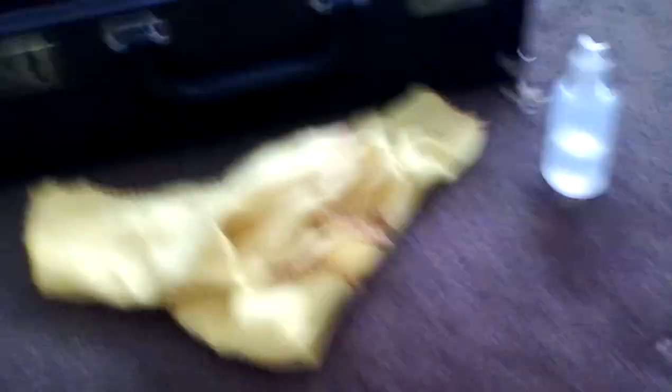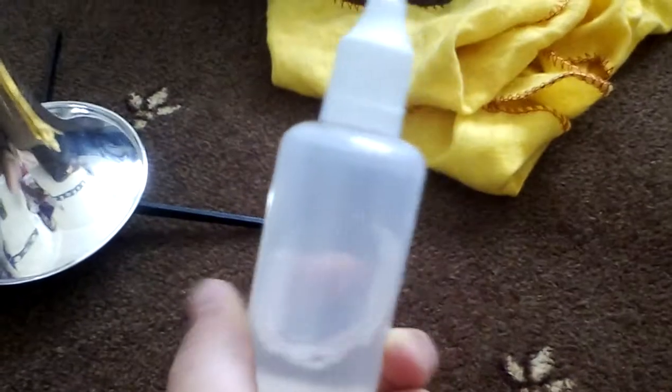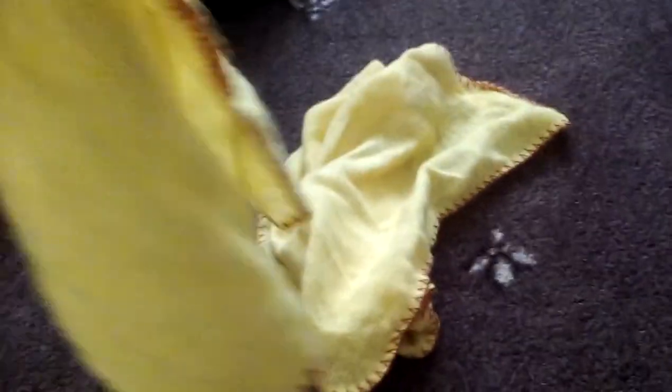Another thing you need for brass instruments is valve oil. Not every brass instrument uses the same valve oil — they have different ones. So here is valve oil. If one of these valves gets stiff, you put this valve oil in and it'll become not sticky anymore. You also have these dusters, which you use when you're putting your cornet or trumpet away, or when you're cleaning and polishing it.